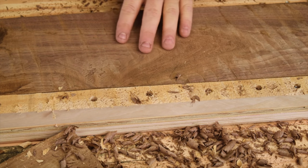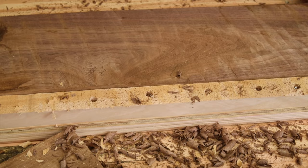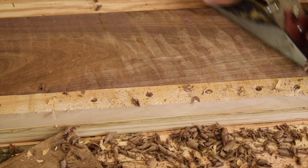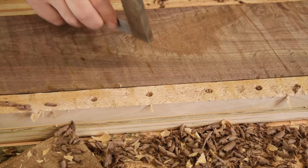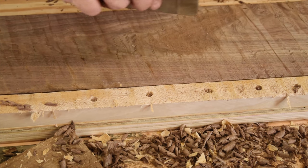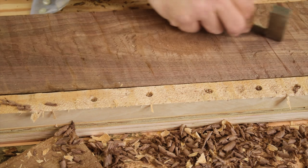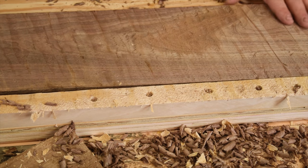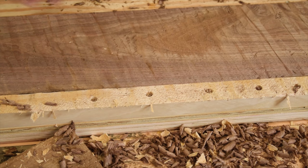You can see here where I have a pretty deep cup — I haven't even touched that yet, so let's keep working. I've got it pretty well scalloped and most of the surface broken down. There's a little bit of chip-out, but that's to be expected with the scrub plane. Now I need to start working on it lengthwise, and for that I'll move to my jack plane.